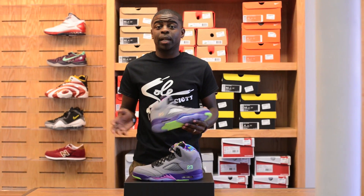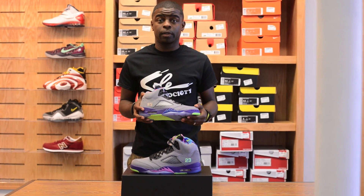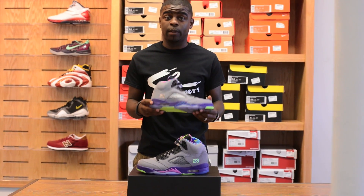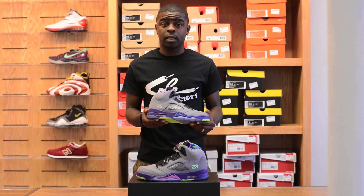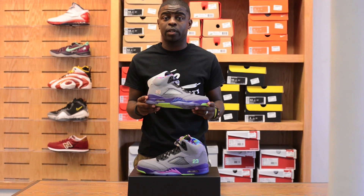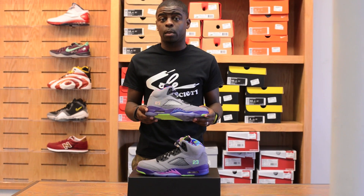This Air Jordan 5 Bel Air will be available in all City Gear locations. They will be available in all sizes — you might have to check your local City Gear to see if they have them in all sizes, but the men's sizes will be available in every City Gear. Let us know down in the comments if these are a must cop or a must pass.